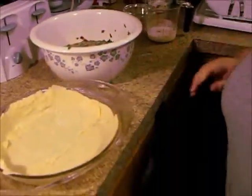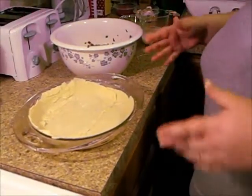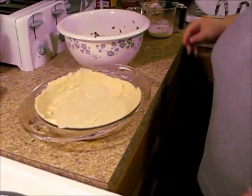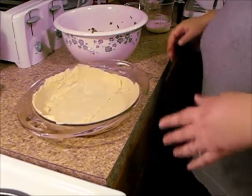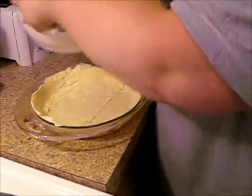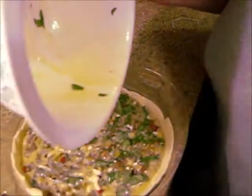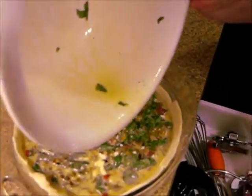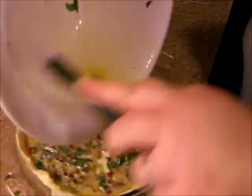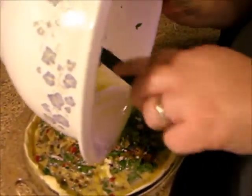Now all I have here is a store-bought pie dough — pie crust, whatever. I had a little bit of problem with it, so it's kind of put together. Don't worry if it falls apart for you while you're trying to roll it out. I'm just going to put all that in here and scrape all those yummy bits.